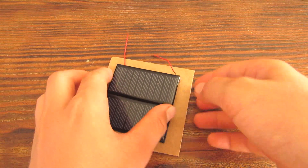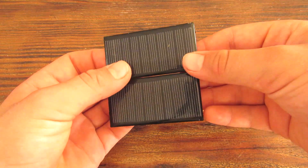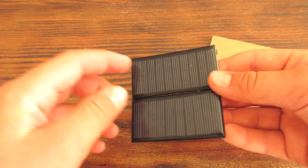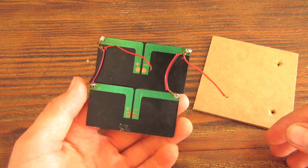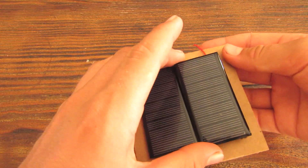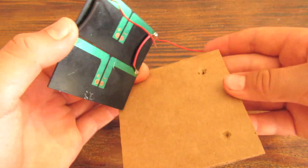So the first step is you're going to glue the solar panel, which consists of two actual solar panels. They are 1.5 volts each, which basically makes up three volts. You have wires sticking out from here, and you're basically just going to glue it on to here, and also pull the wires through these holes.